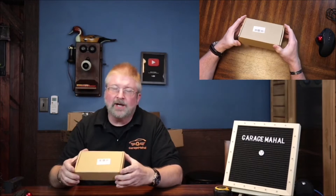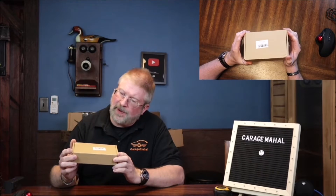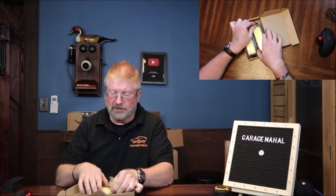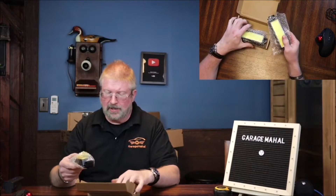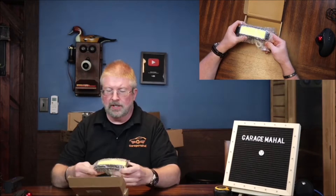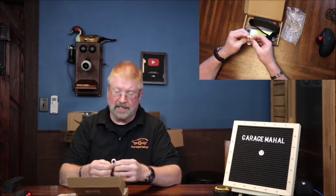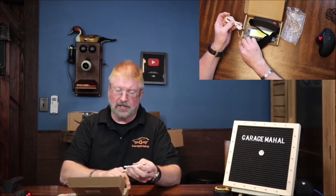Hey, Brian from Garage Mahal. Today I have these — it's a two pack of headlamps. I don't know about you but I go through headlamps like crazy, mainly because I do a lot of car work, a lot of mechanic work. I just need headlamps and I'm always using them, abusing them, and I just always need another set.